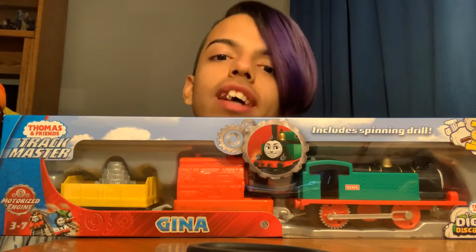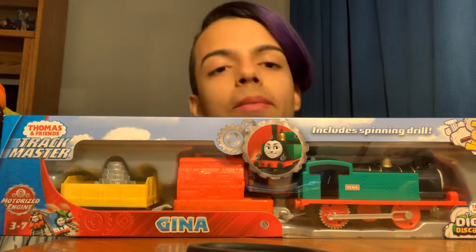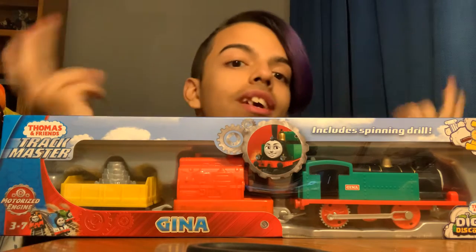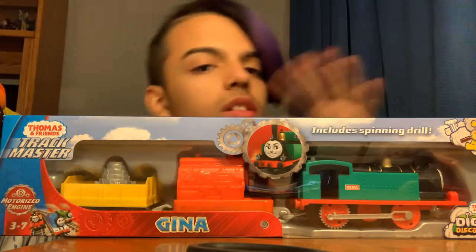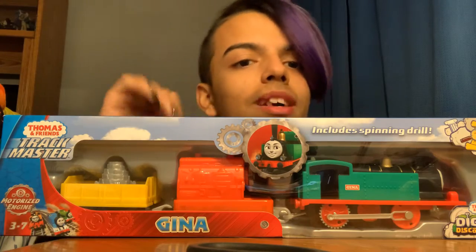Hey guys, my name is JuValentineJr and today we're going to be unboxing Gina. I just came back from my friend's party from the last video — the Lorenzo unboxing. Check it out, it should be on my channel. I'm going to upload this video after the Lorenzo unboxing, so you can just see it below if you go on my channel and my uploads.